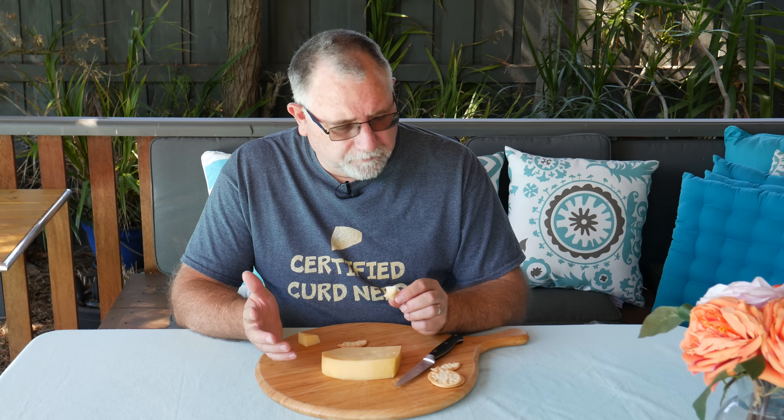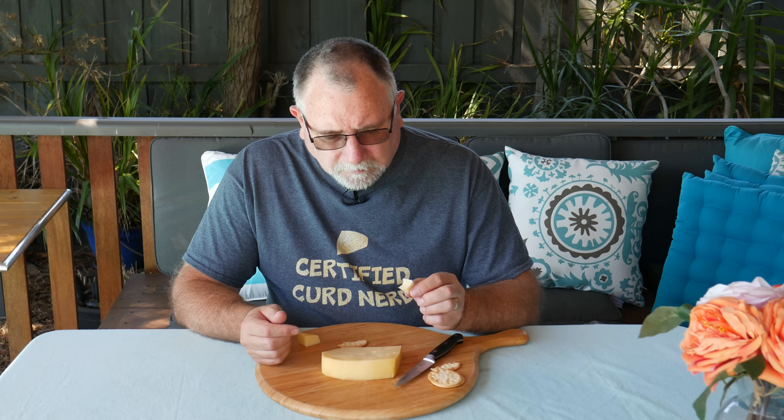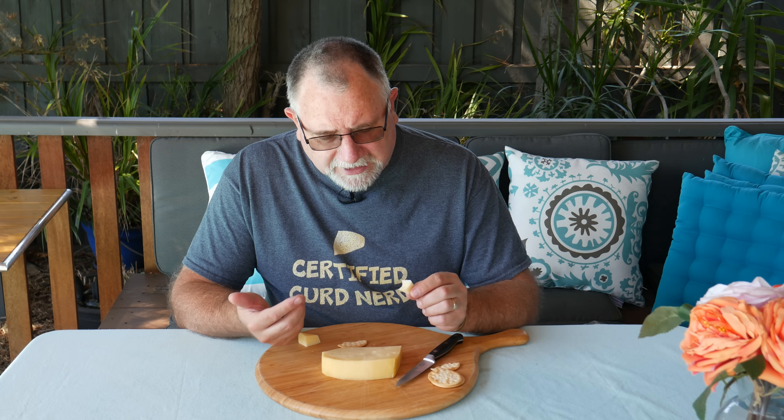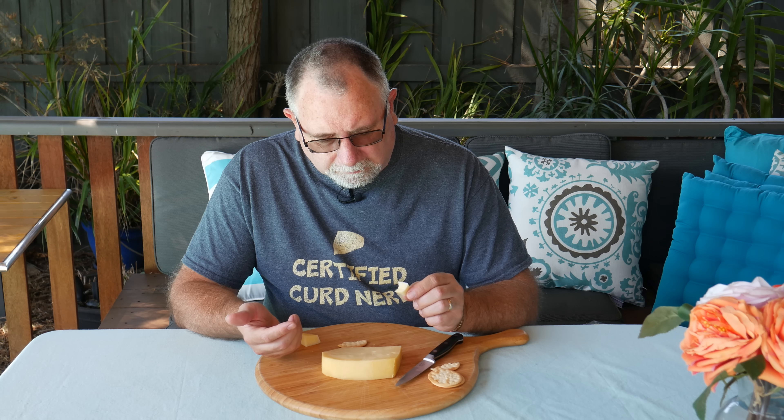Nutty, I would say. A little bit of salt — it's not massively over-salted. Very nice. It's got a nutty flavor — that's the best way to describe it. Definitely smooth, soft, creamy — all those things. It's got a nuttiness with a lingering aftertaste.